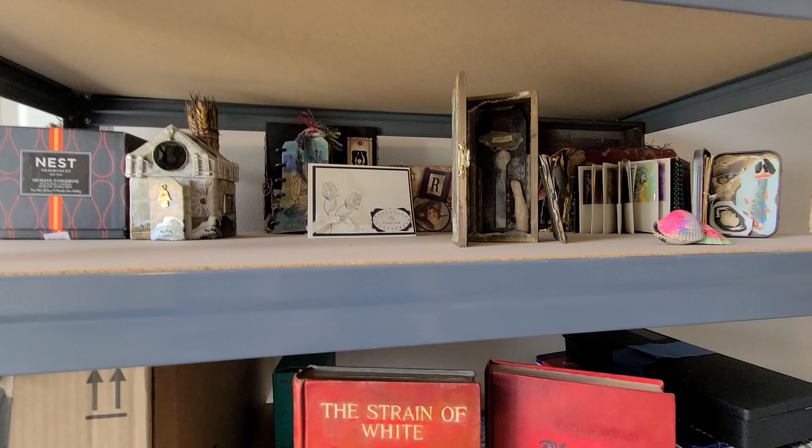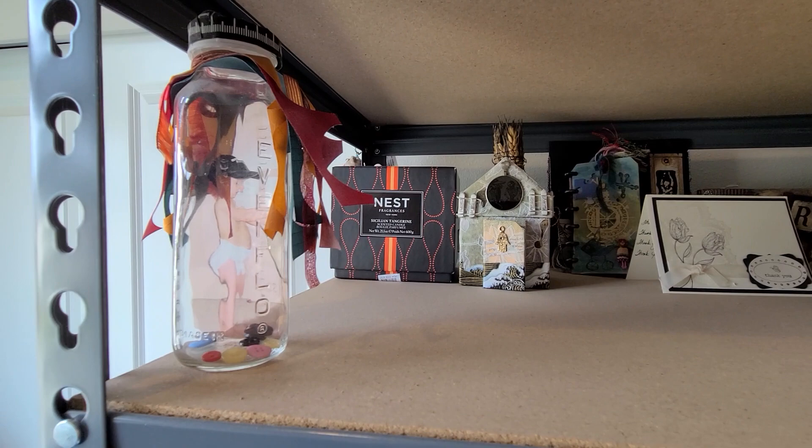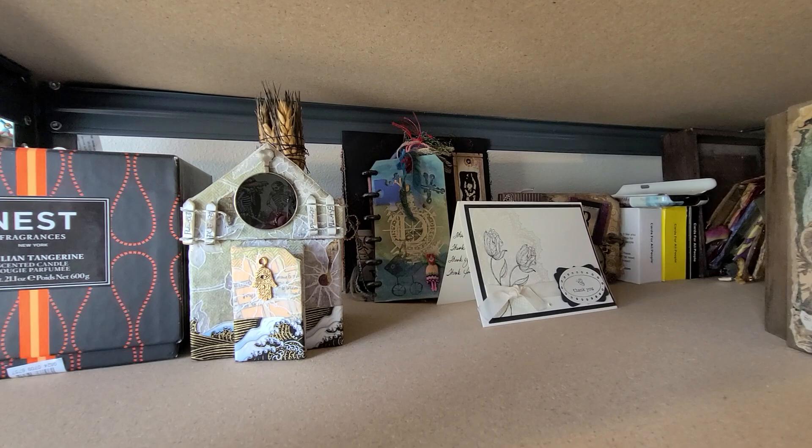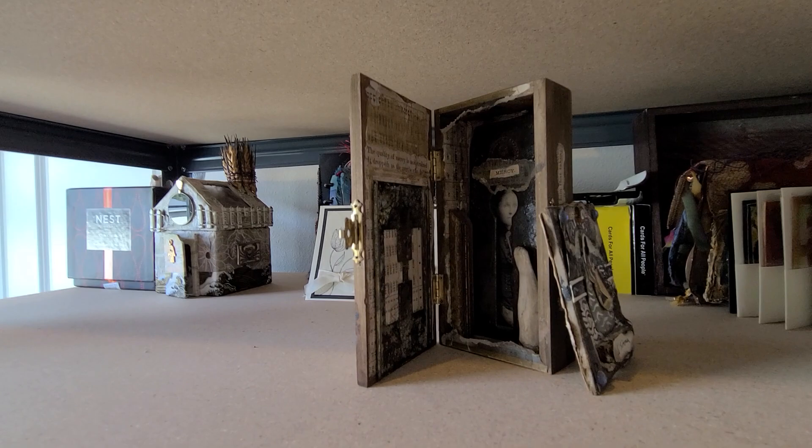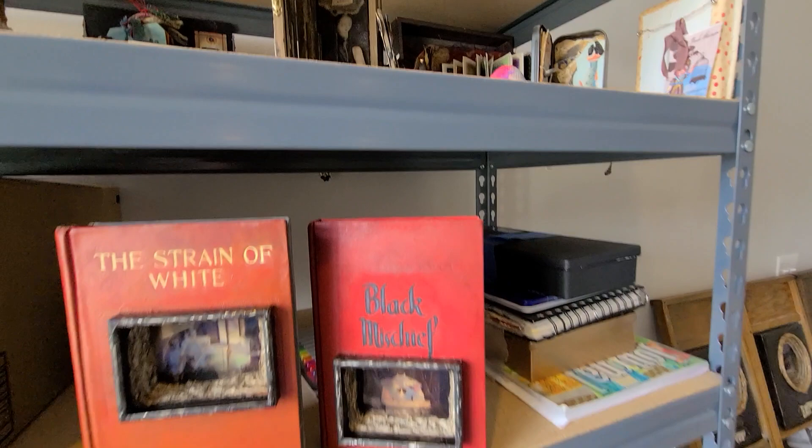This structure here is both storage as well as display space. Most of the pieces here are my own but they're really old — older than five years old. But some of them are artworks I've bought from fellow artists, and I get a chance to display them however I want for inspiration.